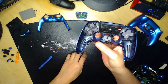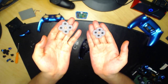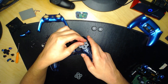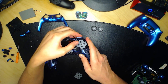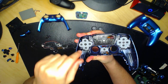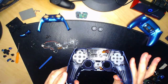On va remettre les caoutchoucs — il y en a deux différents : un plus arrondi pour les boutons X, triangle, carré et rond, et un plus rectangulaire pour les flèches. Très important : il y a quatre petits trous — faites rentrer les petites tiges dans les trous. Faites une petite pression aux quatre emplacements pour que les tiges se placent bien. Le côté noir doit toujours être face à vous. Faites pareil de l'autre côté.